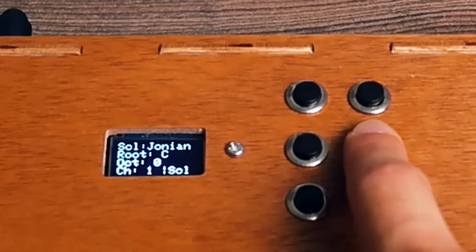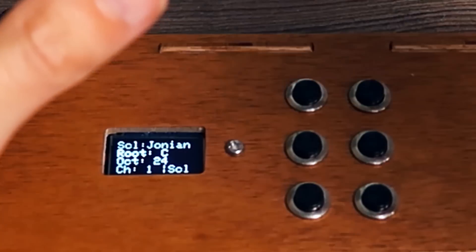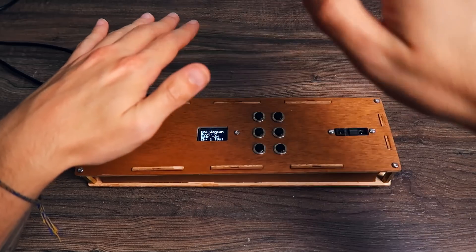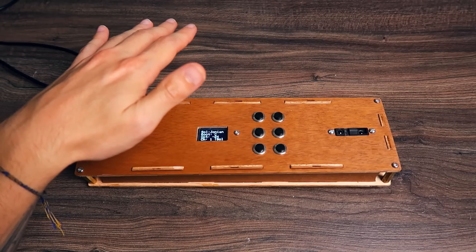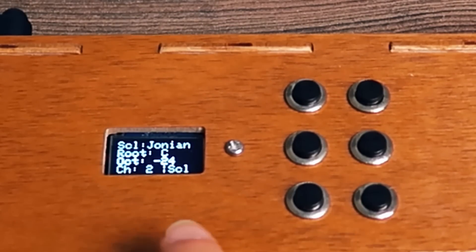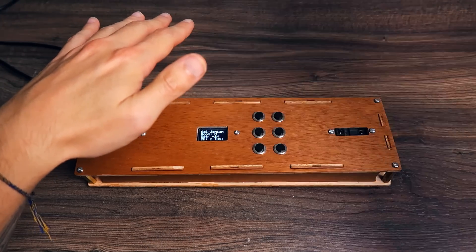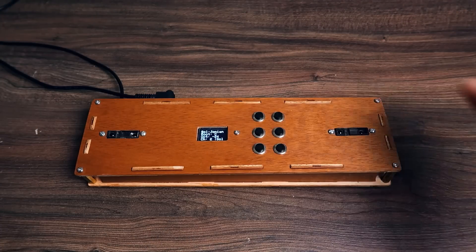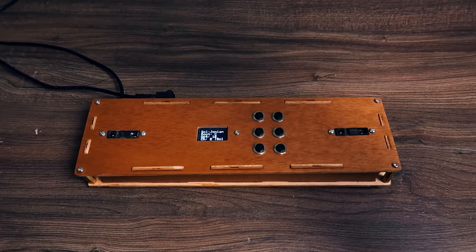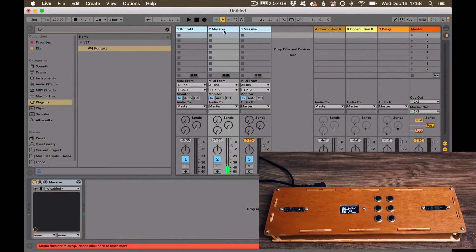The next button controls the octave — I can change the octave by plus 12, plus 24, minus 12, or minus 24. If I press here, I'm now on MIDI channel two, which has a different synthesizer. Let me change the octave there as well.